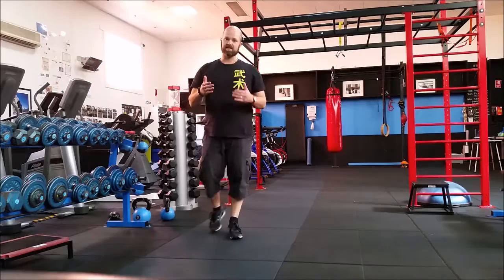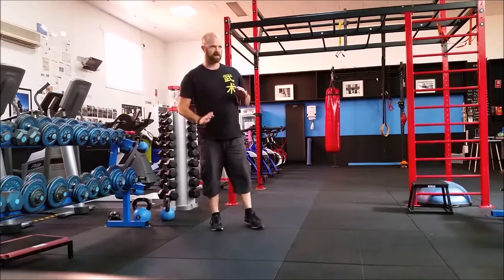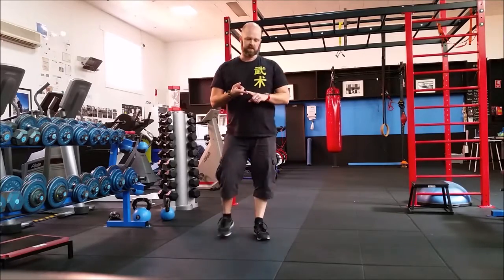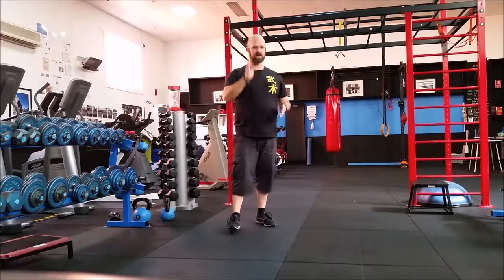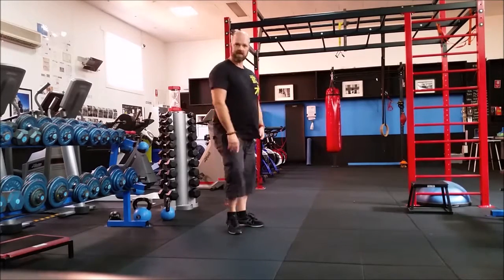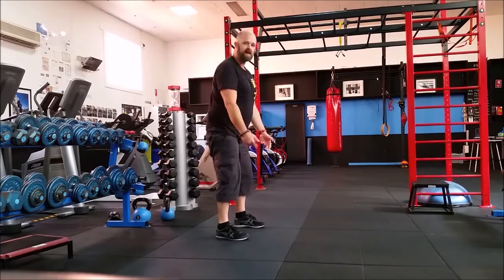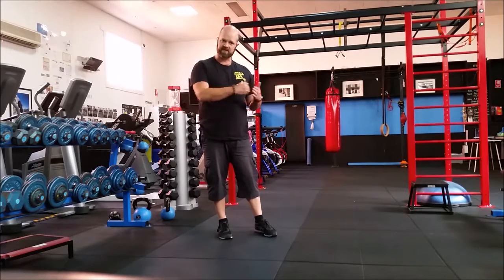The key with climbing stairs is really in the hip thrusting pattern. We think of climbing stairs as moving up, but whenever you climb a staircase, you're going to go just as far forward as you are going up. When it comes to squats and deadlifts, we always focus on this forward-backwards action with the hips. When you pick up the bar, you press the hips forward and the bar comes up vertically only as a consequence of thrusting the hips forward.